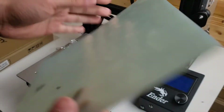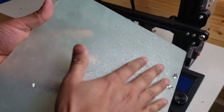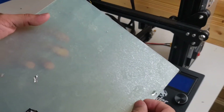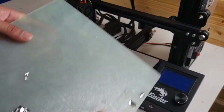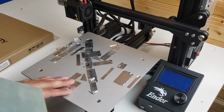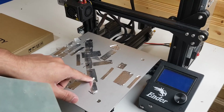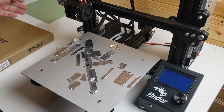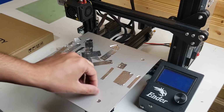Here it is — this is the plate that came with it. It had an Ender 3 logo on it. I took that off and glued it directly to my build plate to make it even, and I had to use this aluminum tape. But I don't need that anymore, so I'll just take this right off.